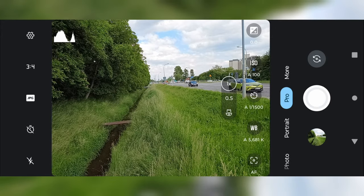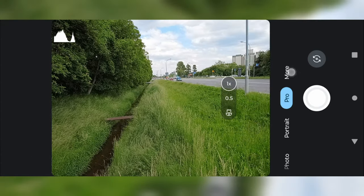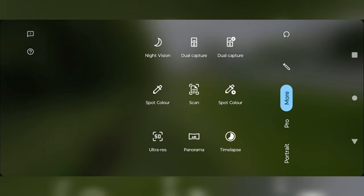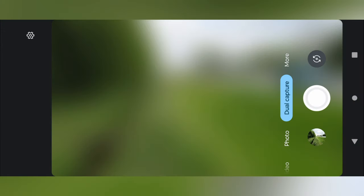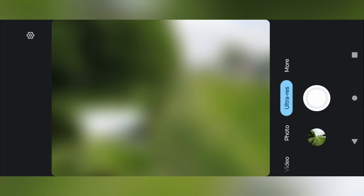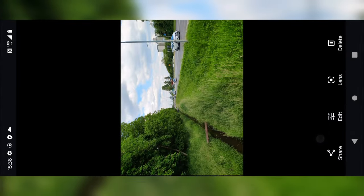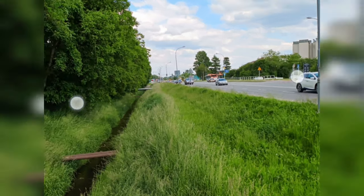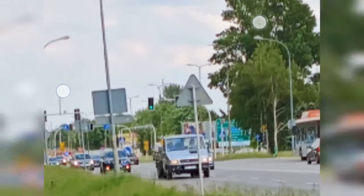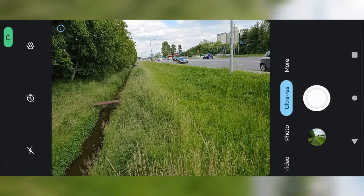In pro mode you can switch to RAW or JPEG. We also have dual video and 50 megapixels mode. Now let's check the 50 megapixel photo — whoa, that's a good-looking 50 megapixel photo experience. Let me show you some photo samples.